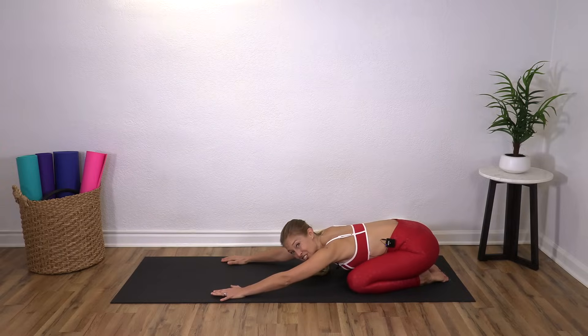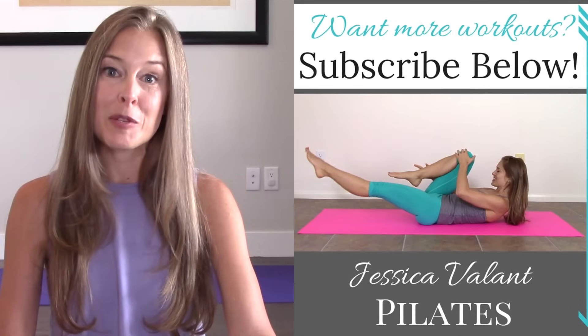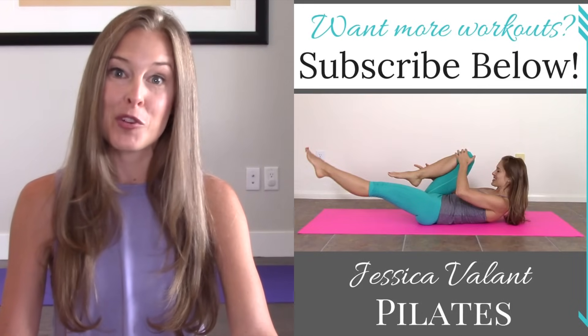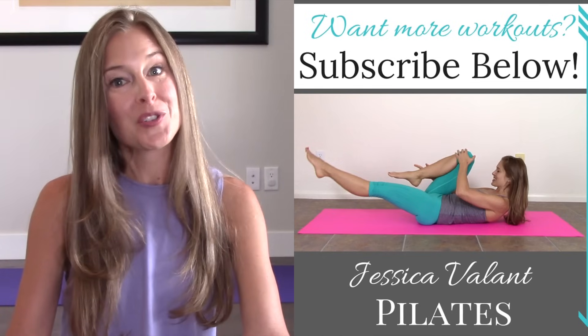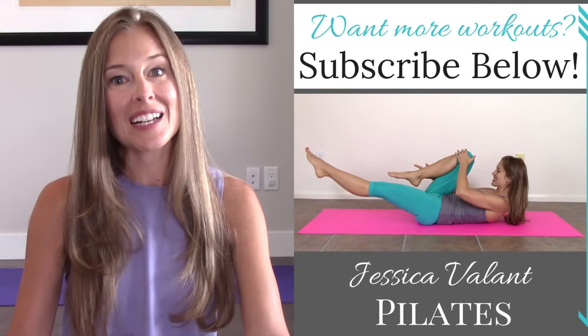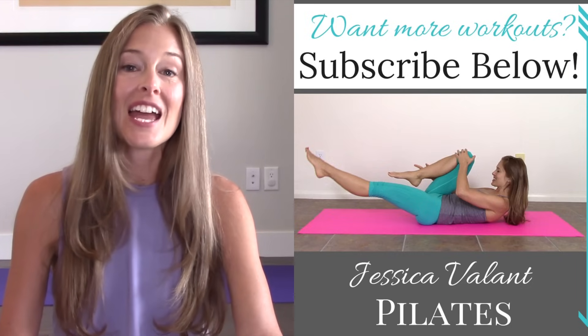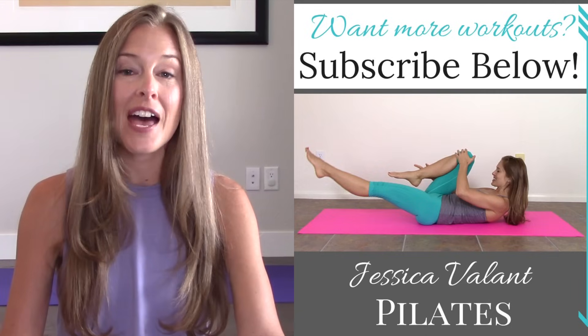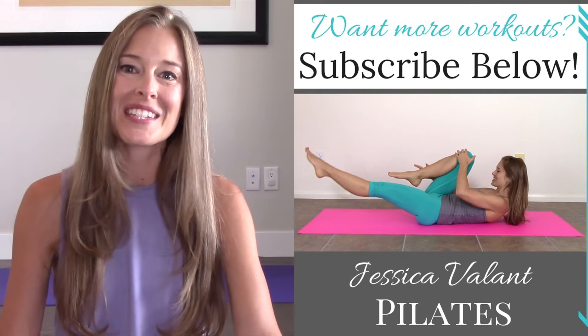Great job. Thanks so much for stopping by. Remember, subscribe to my channel and you'll be notified every time a new video comes up. Like and comment on this video and let me know what you thought. You can also always come over to JessicaVellantPilates.com to find all the resources I have for living a healthy lifestyle, including full-length workout videos, healthy recipes, and a community I would love for you to be a part of. I'll see you there. Thank you.